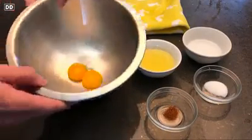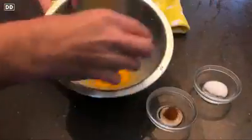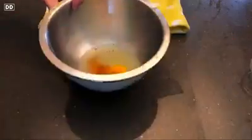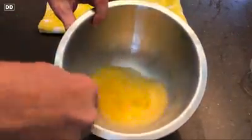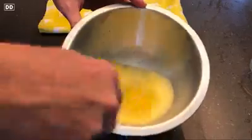We always begin by making the hollandaise sauce. And by the way, if you ever make a cooking video, make sure to keep your arm out of every single shot as you add the ingredients. So we're going to add lemon juice, water, salt, and cayenne pepper, and we're going to whip these eggs with no heat for about a minute until it gets nice and light and frothy.